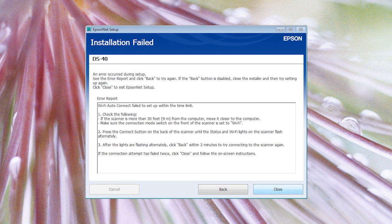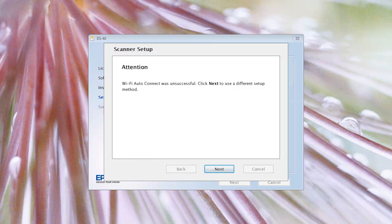If you get a message telling you that the installation has failed, follow the on-screen instructions to try again. If the installation still fails, you can try the WPS connection option.